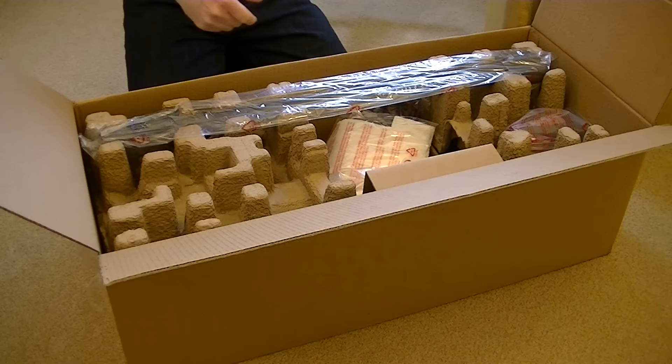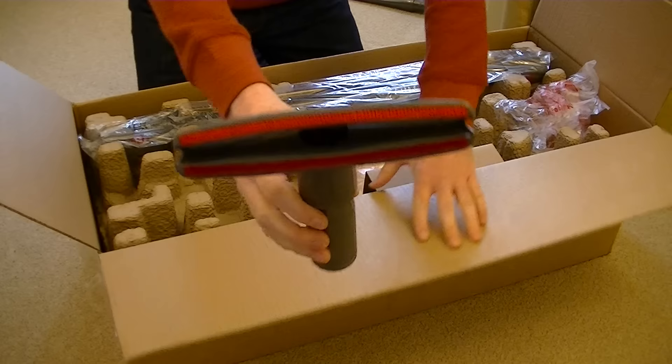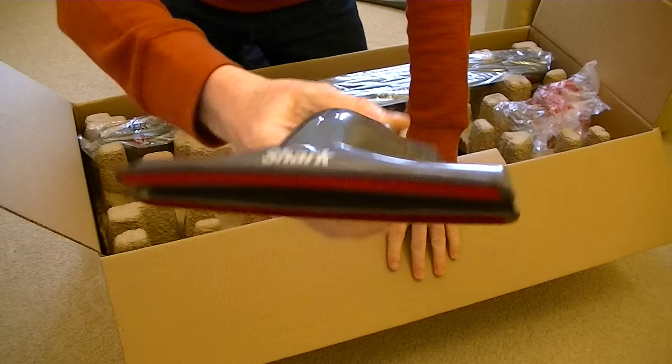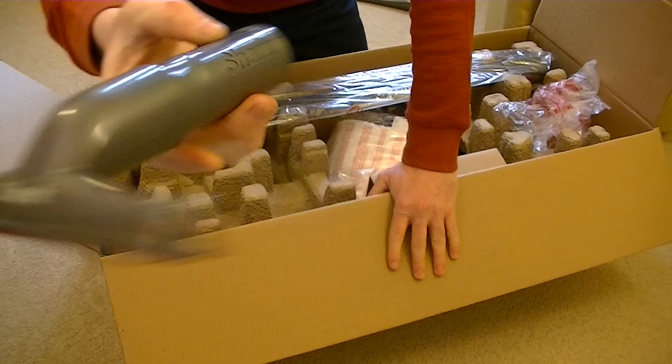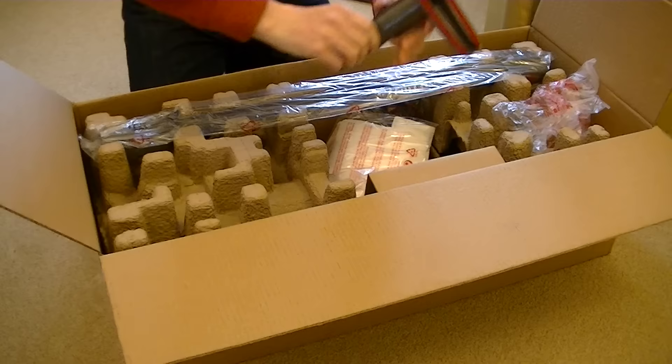The second thing to come out is, I assume, a sort of furniture nozzle. It's quite a large, wide nozzle. You've got litter pickers either side, so it's suitable for your upholstery, stairs, curtains, your mattresses. Again, branded Shark — and branded Shark at the front as well. So that's the second of the nozzles.